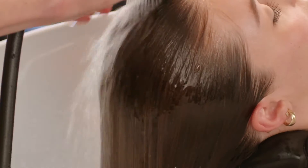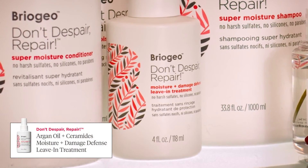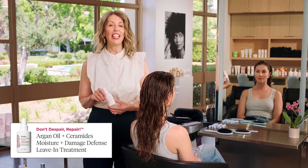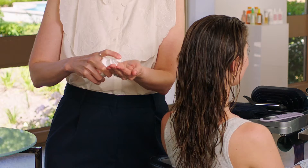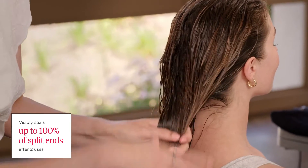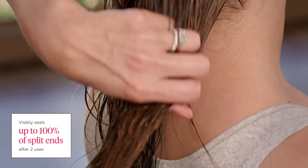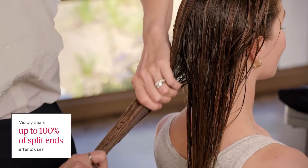The Moisture and Damage Defense Leave-In Treatment is a lightweight leave-in that uses biomimetic lipids like ceramides and a naturally derived repair copolymer to smooth the hair cuticle down and boost moisture up to five times. Apply this product mid-lengths to the ends of damp hair for targeted split end merging to seal the cuticle shut, or use it on damp hair as a cutting lotion to create glide and slip.